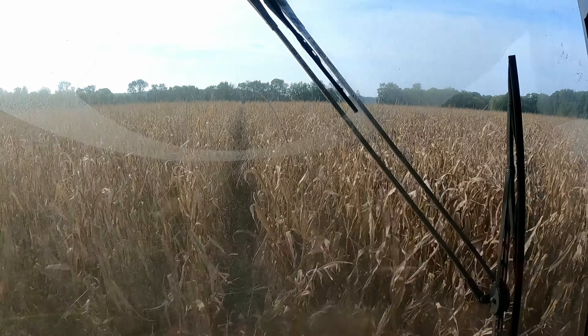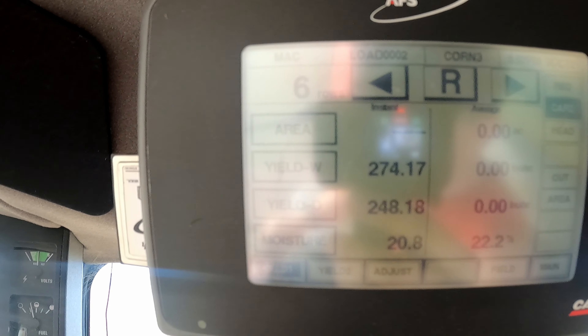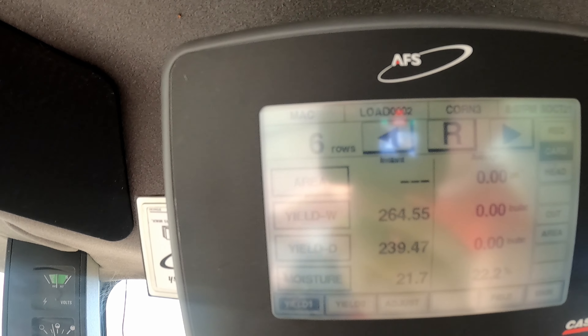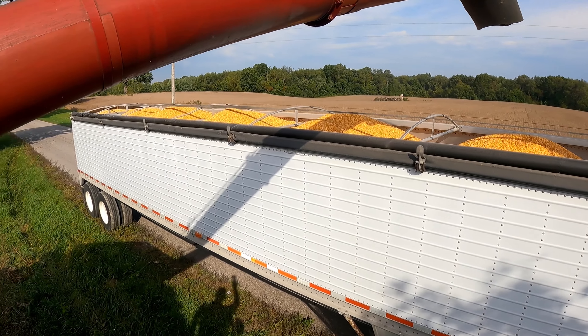We're at 240 dry. Never picked that good of corn. This corn is better than the corn we had under irrigation last year. It's crazy. We'll count this as a load — might be all the corn we pick today. It's probably at least 1,100 bushel. Probably a little more than I should put on there, but we're not going very far.